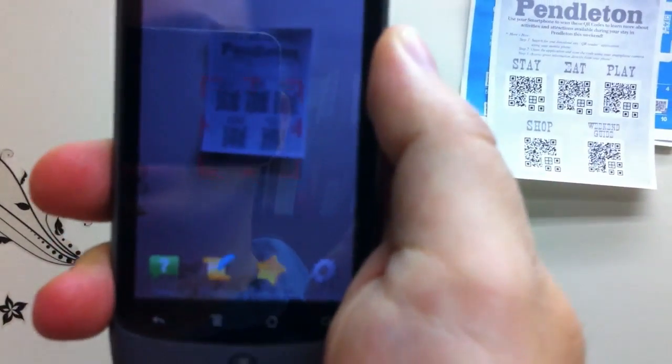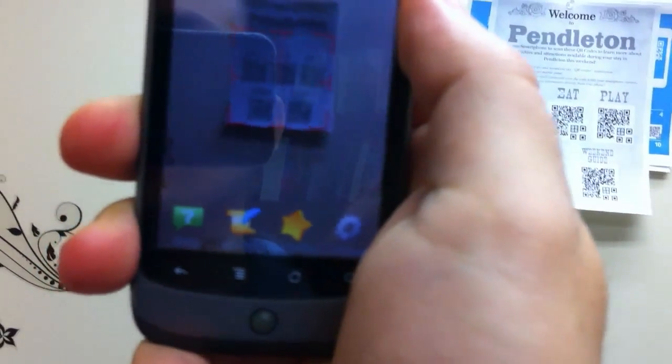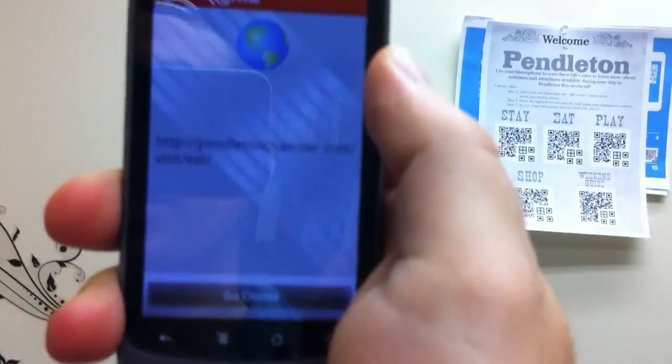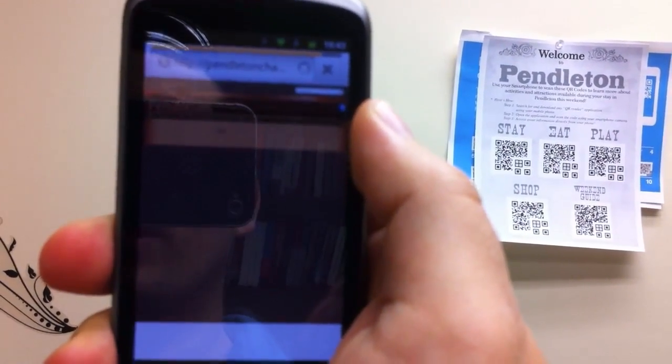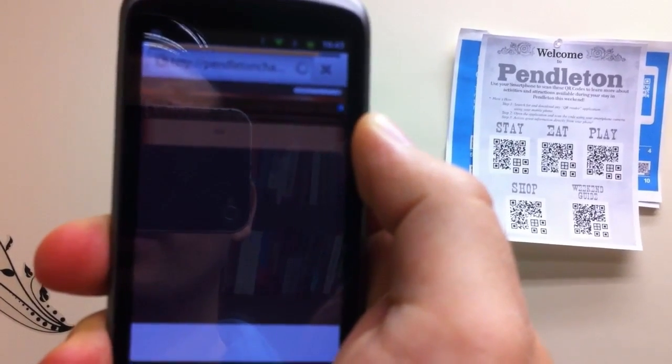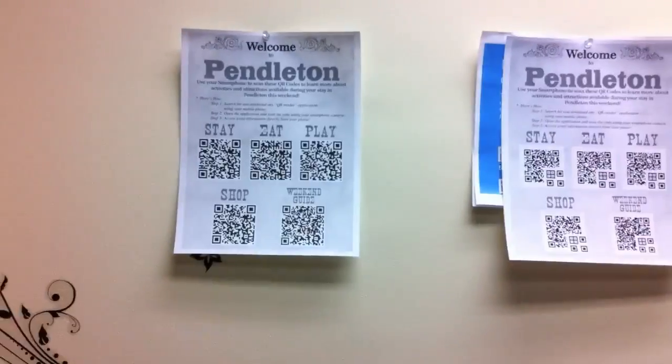Here I can see all five barcodes in my view right now, and the barcode reader just read one of the barcodes from a distance.